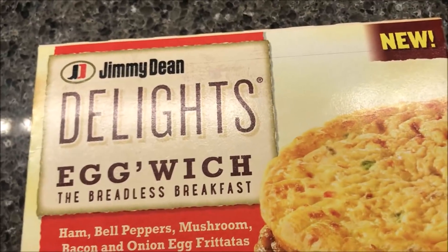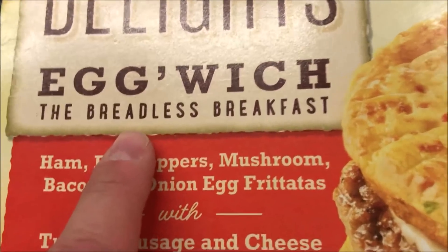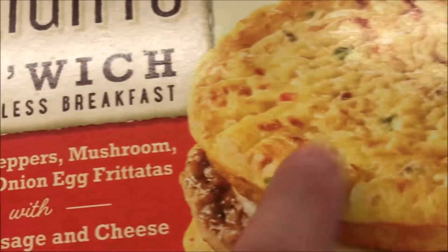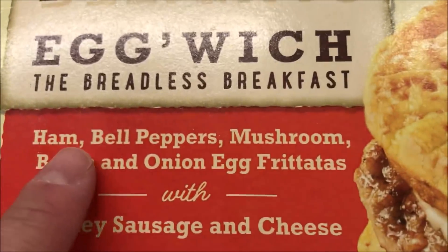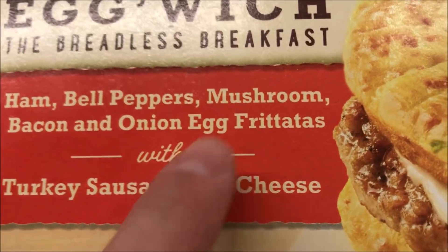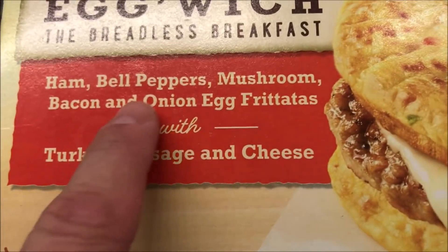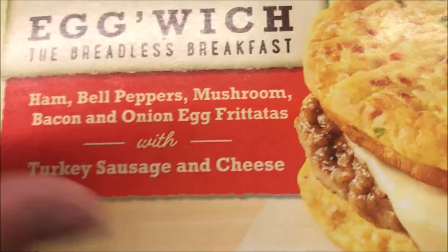Welcome to another lunchtime review. Today I'm going to try one of these new Jimmy Dean Delights — this is the egg which, the breadless breakfast. It basically means you have egg instead of bread. It has ham, bell peppers, mushrooms, bacon, and onion egg frittatas — that's what's in the egg parts — and then it's got turkey sausage and cheese in the middle.